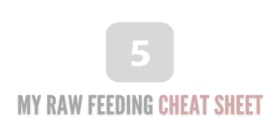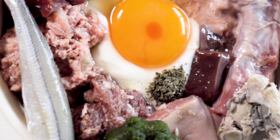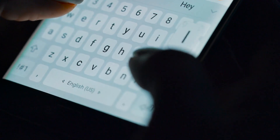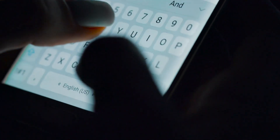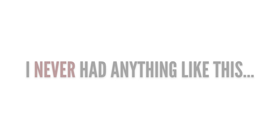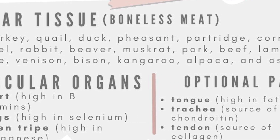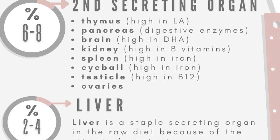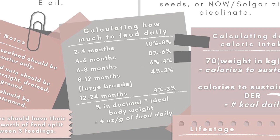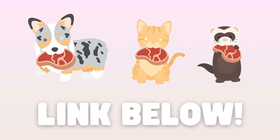Number five: my raw feeding cheat sheet. While meal prepping, you're going to need to remember not only the bone percentages of each meaty bone that you're feeding, but also the common formulas that determine your pet's daily food intake. There have been many times where I had to grab my phone with myoglobin all over my hands because I had to check sources for bone percentages or nutrient information — I wish I just had something printed on my prep station's wall to reference while building the meals. My free cheat sheet for dogs, cats, and ferrets displays all of the meats counted as muscle meats and all the organs considered secreting organ meats. It provides all of the safe raw meaty bones to feed and their bone percentages, what nutrients are commonly missing in the raw diet, easy formulas to calculate caloric and nutrient intake, and many more helpful tips. You can download it through the link in the description.